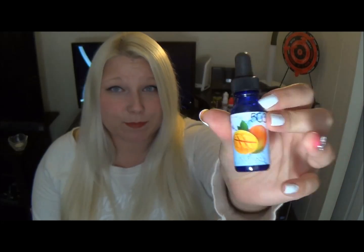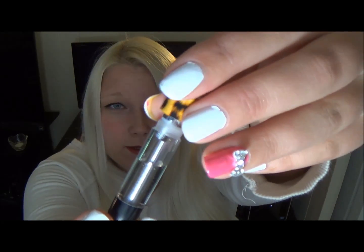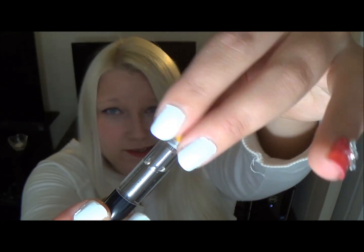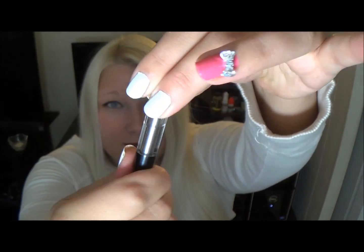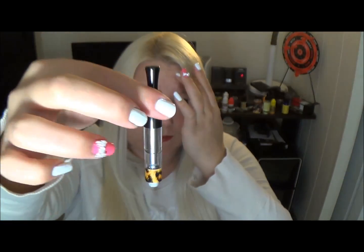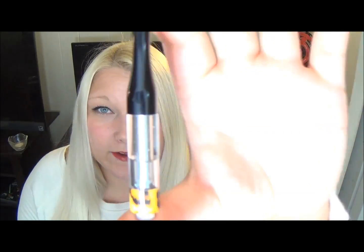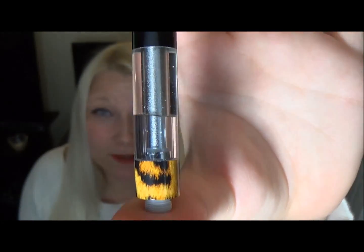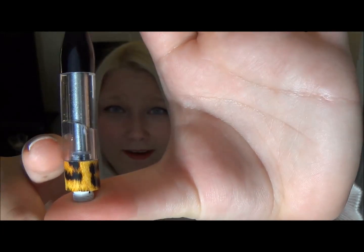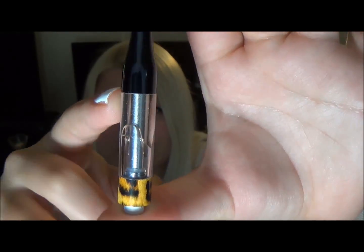I'm going to fill up this little tank with some Mango e-liquid by 503, which I got in my sample box. I got some Mango e-liquid in there. I'm going to go ahead and put the atomizer back on. So I put the base back on — and this is air, there's the line, and then this is liquid.